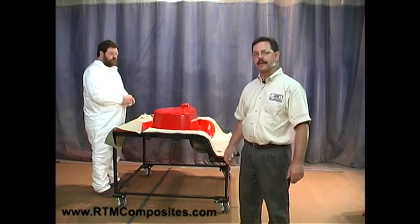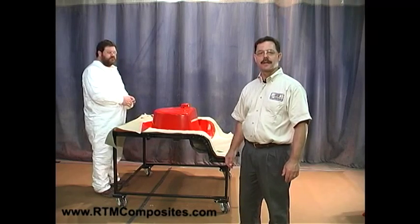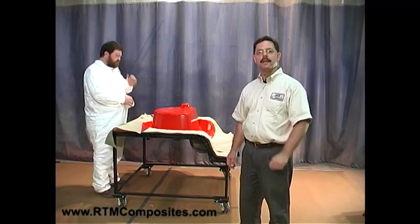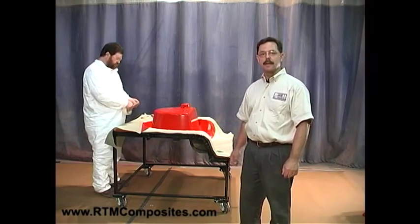Welcome. I'm John Moore, this is Don Walker. We're with JHM Technologies, and today we're going to demonstrate the light RTM process, and we're going to create a sink basin.